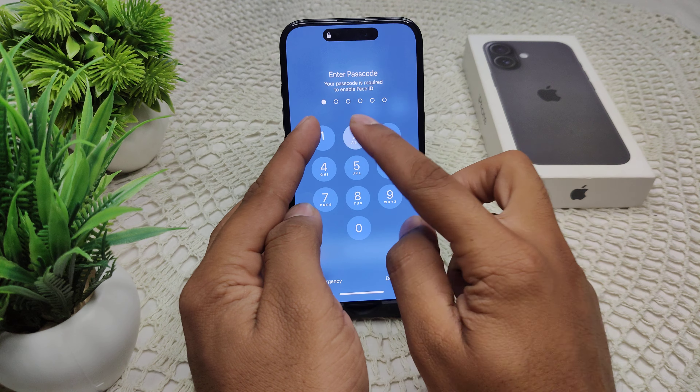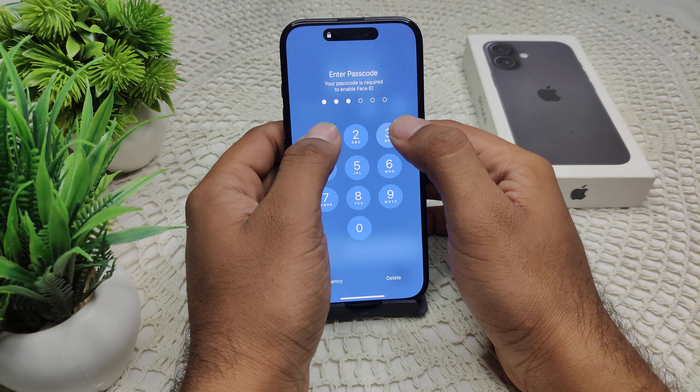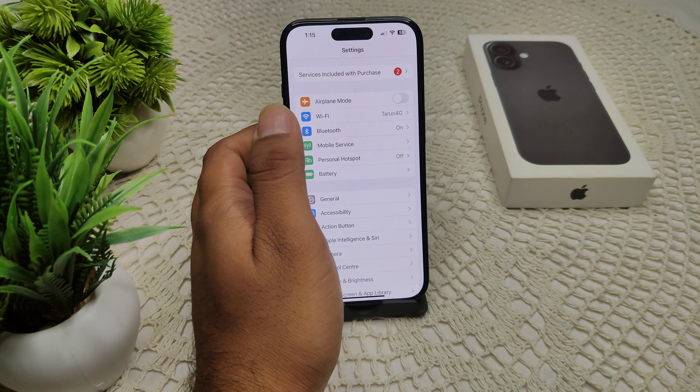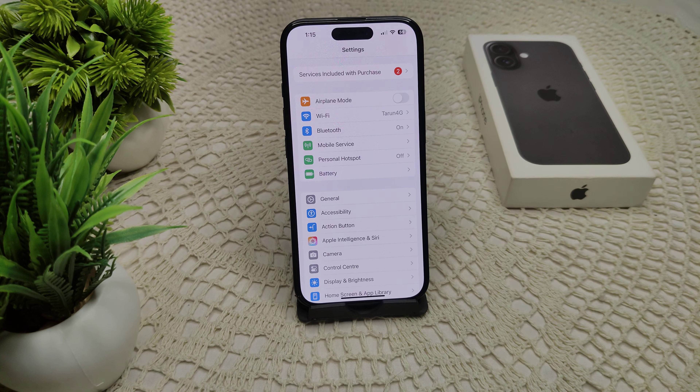If this is also not working, we move to another solution. Restart your Apple Watch — if pairing is not successful, press and hold both the side button and the Digital Crown simultaneously for at least 10 seconds until you see the Apple logo.